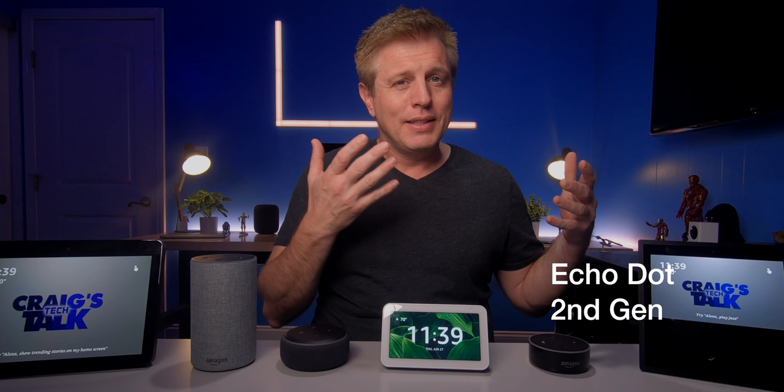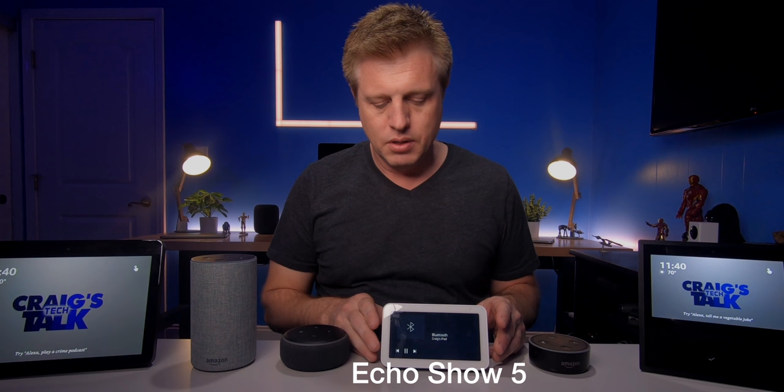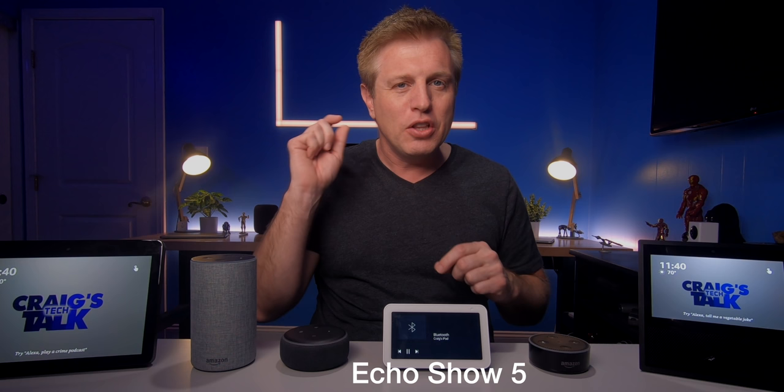So let's listen first to the Echo second generation. Not much volume out of this — definitely tinny, not a lot of low-end in it. Let's switch to the other Echo Dot. Definitely a lot more low-end out of this one, a lot more balanced sound. You got that bass that's pretty good. Now the Echo Show — it's got pretty good bass for little speakers. When you start to get in those higher volumes, it gets a little more ear-piercing.